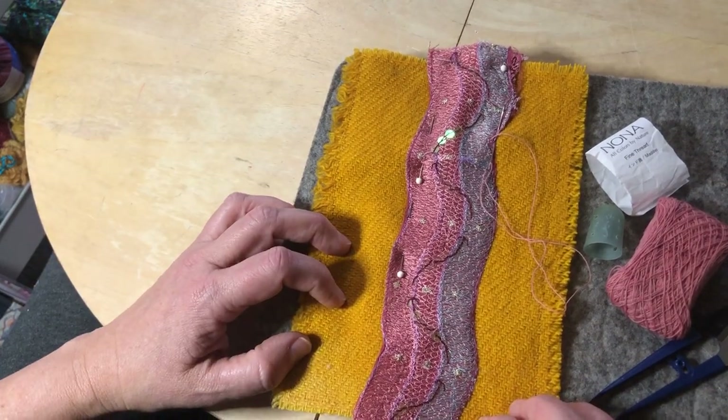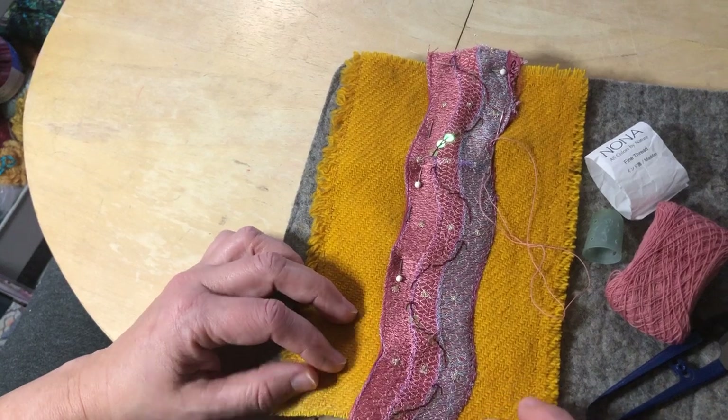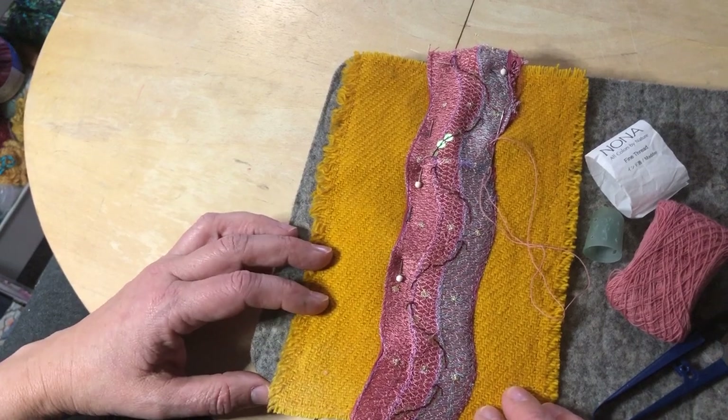Like months ago, during the pandemic — last year during the height of the pandemic, we're still in the pandemic — this piece of reclaimed wool got dyed in turmeric. And I love that kind of bold color.